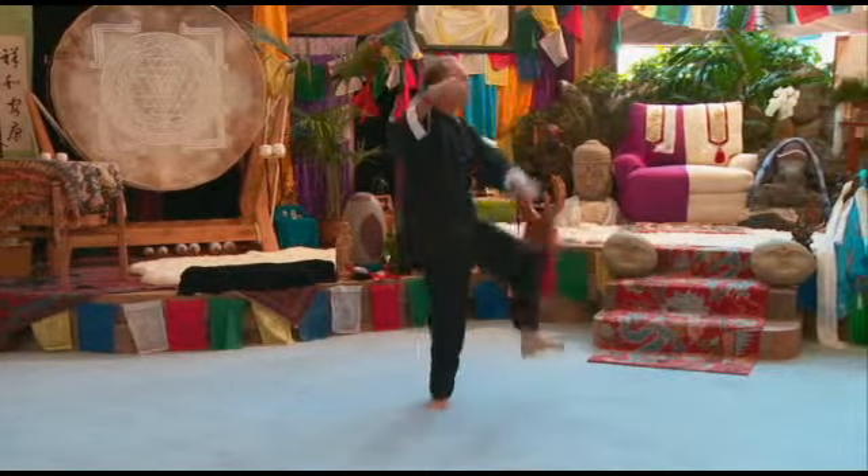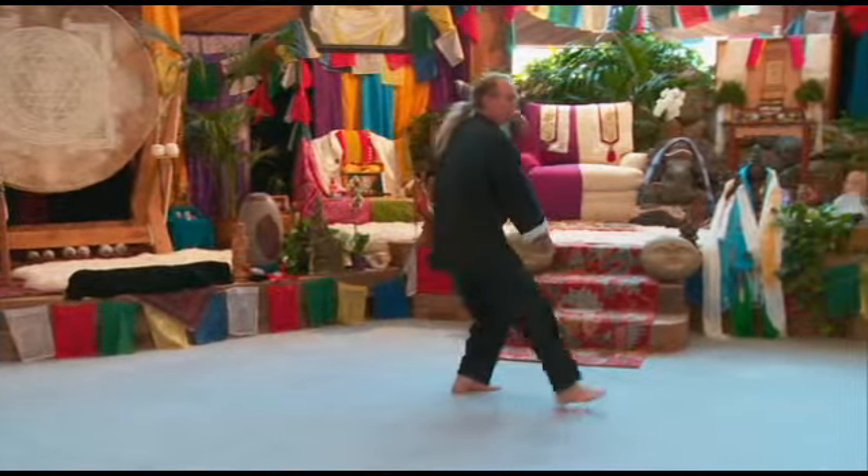Close, turn, kick with the left, brush knee, brush knee.